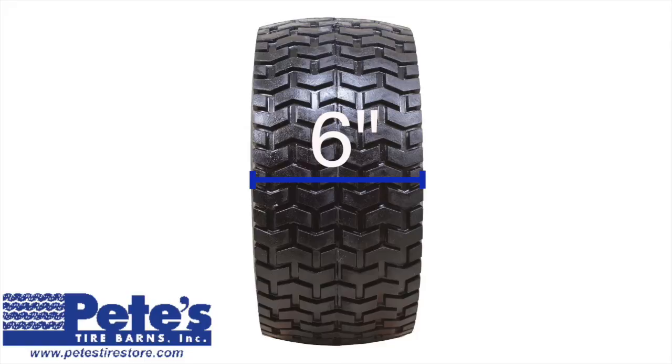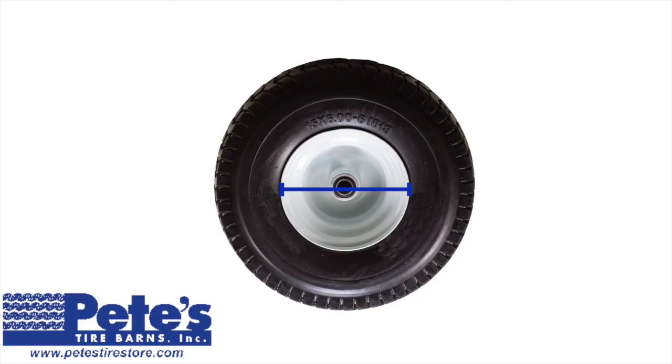This doesn't mean the tire mounts on a 6-inch wide wheel. Normally, the tire width will be wider than the rim width. The third number in the tire size is 6. This number refers to the rim diameter, or the size of the hole in the middle of the tire. In this example, our tire will mount on a rim with a 6-inch diameter.